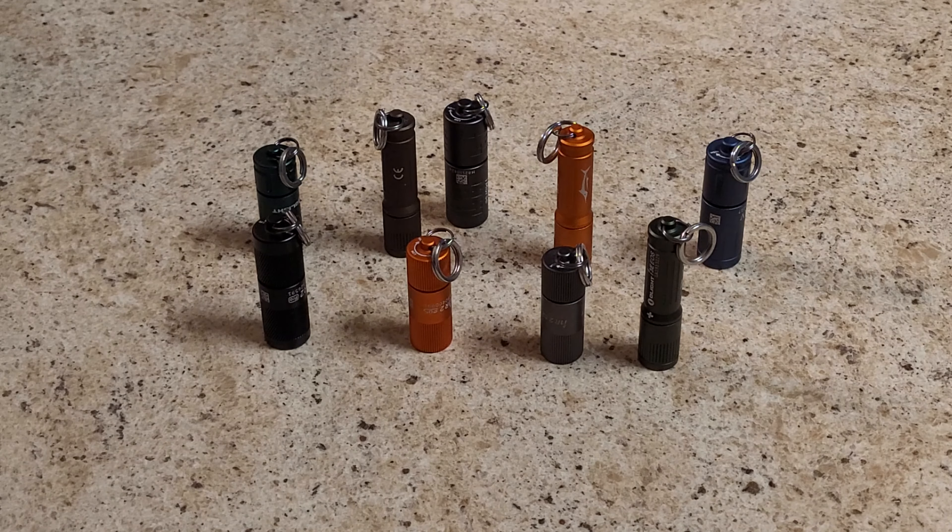A lot of people will go and buy those little one, two, or three dollar crappy plastic flashlights from Walmart or hardware stores — the ones that have a little tube that comes out and you put three triple-As in it. It barely makes any light.